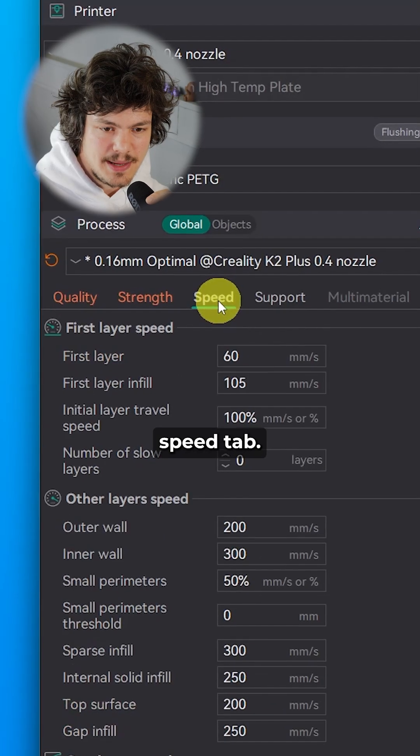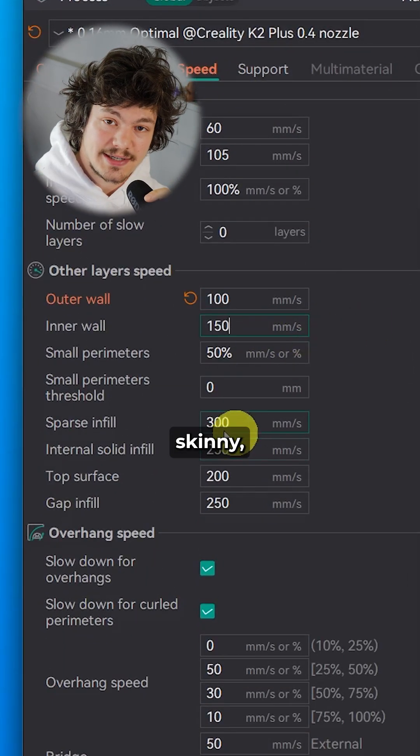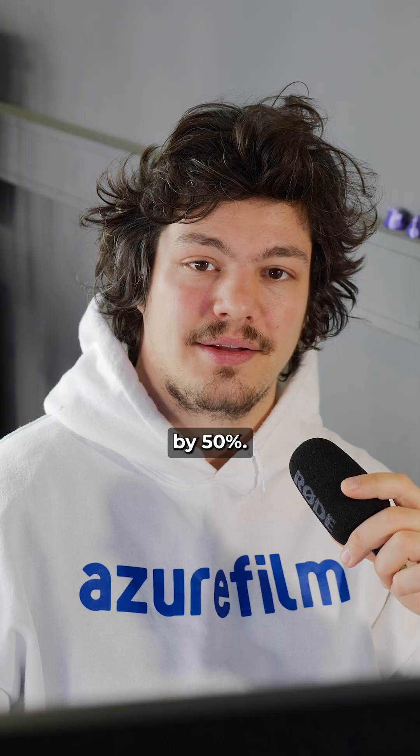Number 12: Moving on to the speed tab, if I'm printing something tall and skinny, I lower the speeds of everything by 50%.